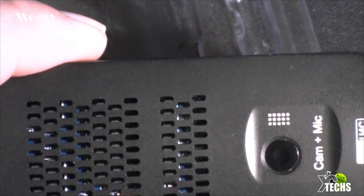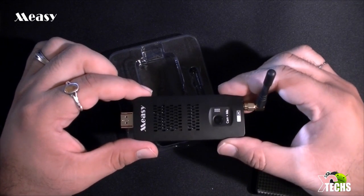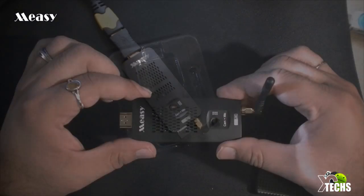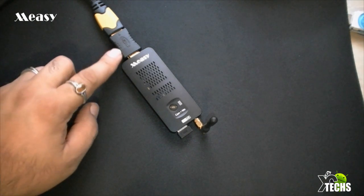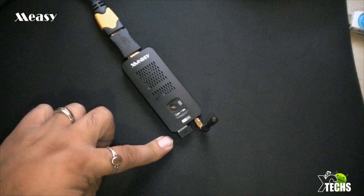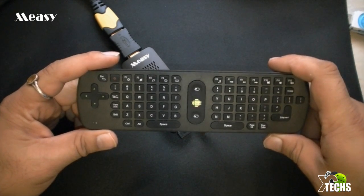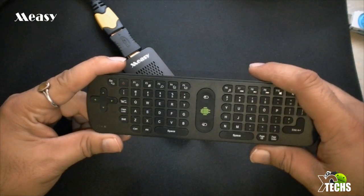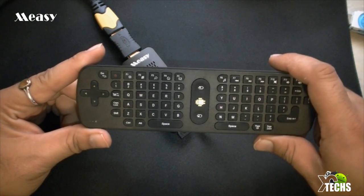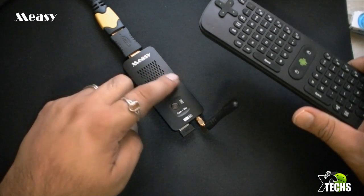Zooming out, here is how the Macy U4C looks with the antenna attached. I'm now going to demonstrate hooking this up to the TV and show what type of OS it has and walk you through the settings. I have the device on hand with the HDMI connected on one side. I've also connected the Macy remote — it's the RC11. This device is a full keyboard gyro remote or air mouse remote — it's not Bluetooth. I've connected the dongle to the Macy U4C and I'll put the power on.